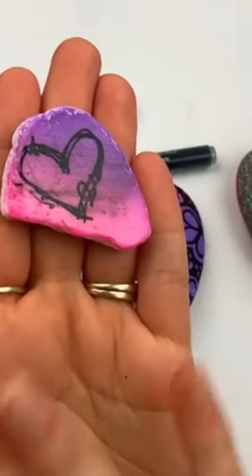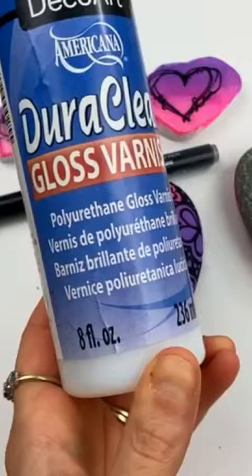Have you ever gone to seal a painted rock and you have this happen? It smears. Here's a couple tips for using a brush-on clear coat that will help you avoid that.